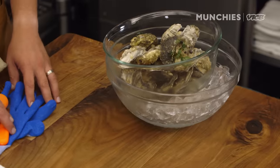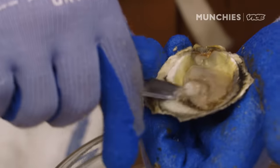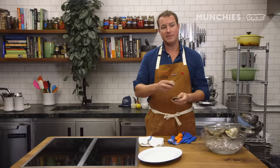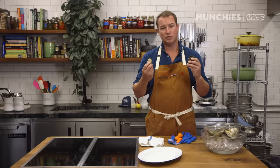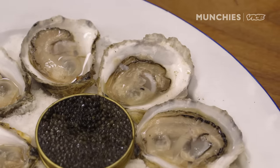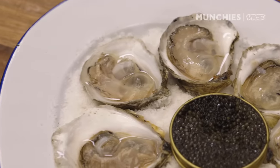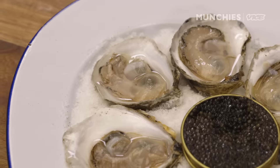We'll start with picking the shellfish, starting with oysters. The things you want to look for are a nice deep cup. You can bang them together — you want them to sound like two rocks, not a hollow nutshell sound. You also want a nice round shape or a teardrop shape if it's grown in gear. You don't want an oyster that's flat, bent, or curved.